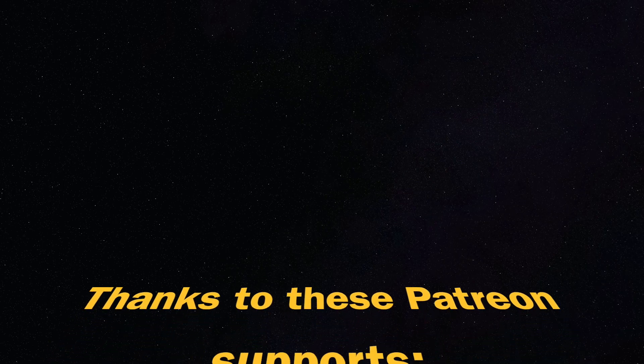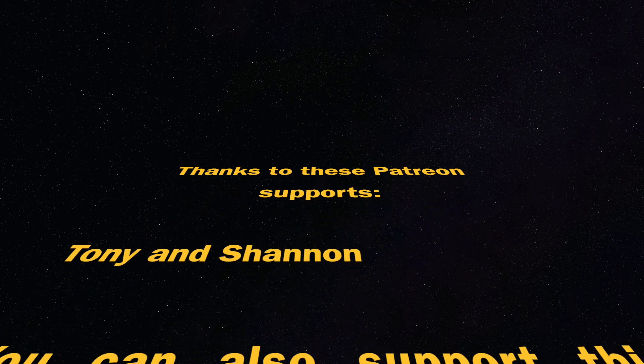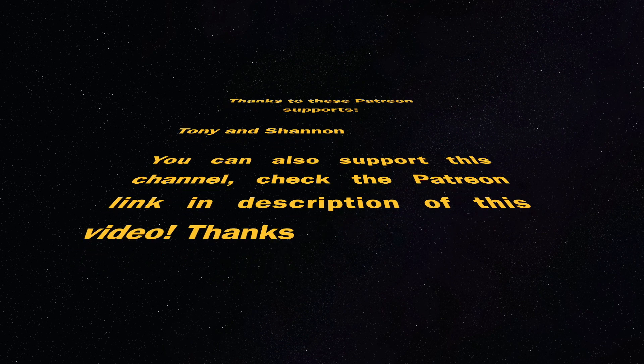This video is supported by Patreon supporters Tony and Shannon — thank you for your support. You can also join by supporting this channel; check the link in the description. If you made it this far, thank you — you are amazing. At the end of this video there is an end card with some recommended videos worth watching. Thanks for watching, please like and share this video, and I will see you next time. Let's make some fun with 3D printing.